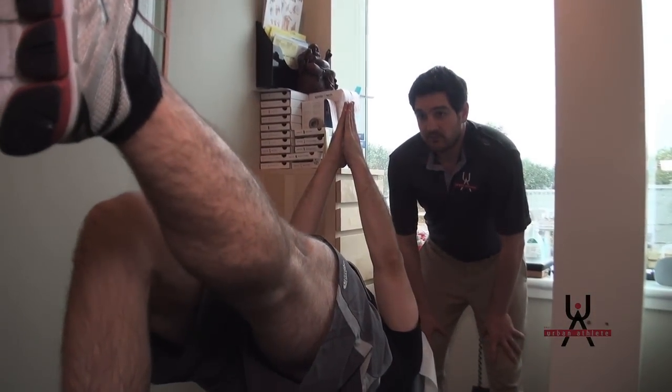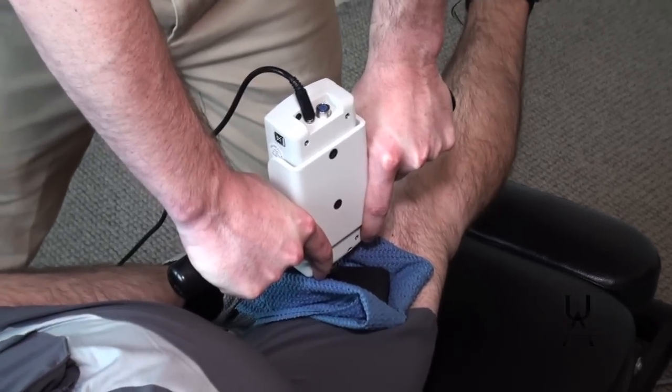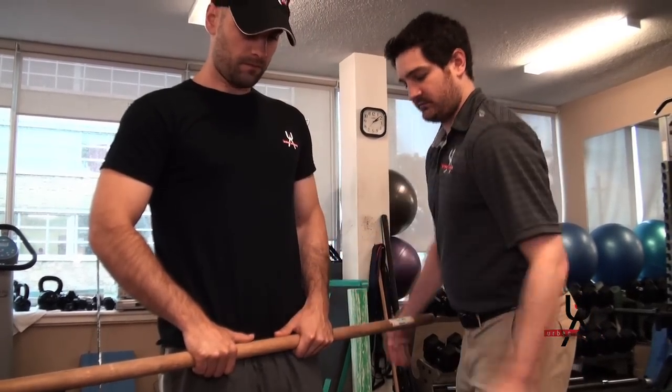Furthermore, this screen will allow me to give the appropriate treatment plans based on the findings. Exercises, stretches, and manual therapy can be tailored to each individual player's needs, which will in turn maximize their performance on and off the ice.